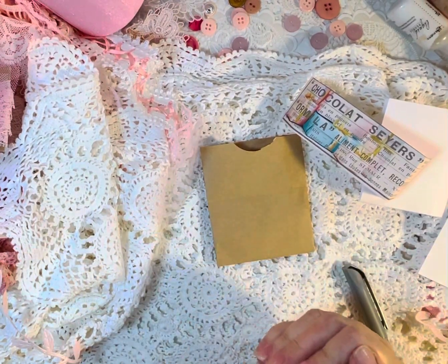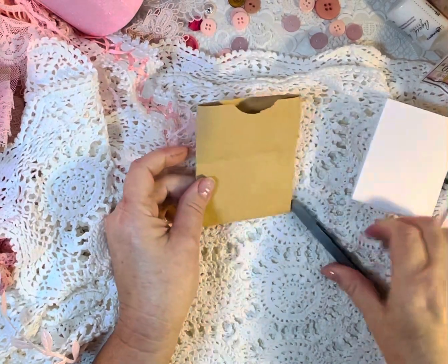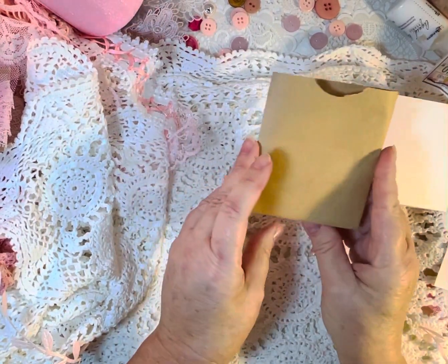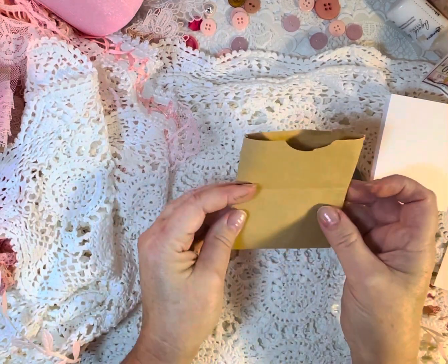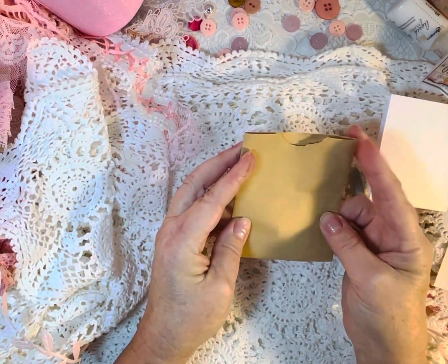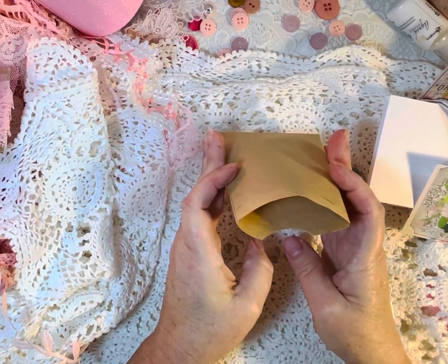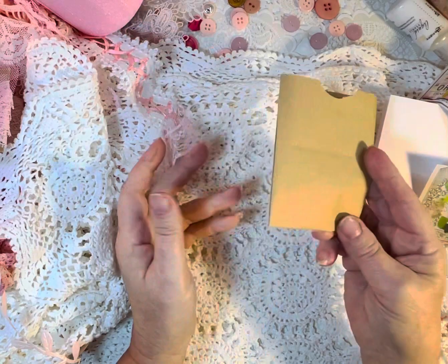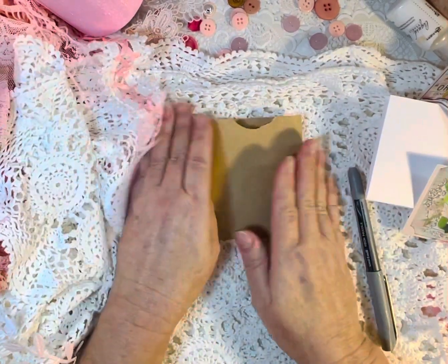Hello, everyone. Welcome to Artful Crafts. This is Kim. Today I'm going to be making for the weekly challenge in the Shabby Chic Journal Group. We're going to do a bag and a journaling card. I made this little bag just out of a brown paper bag, so this is going to be my project.